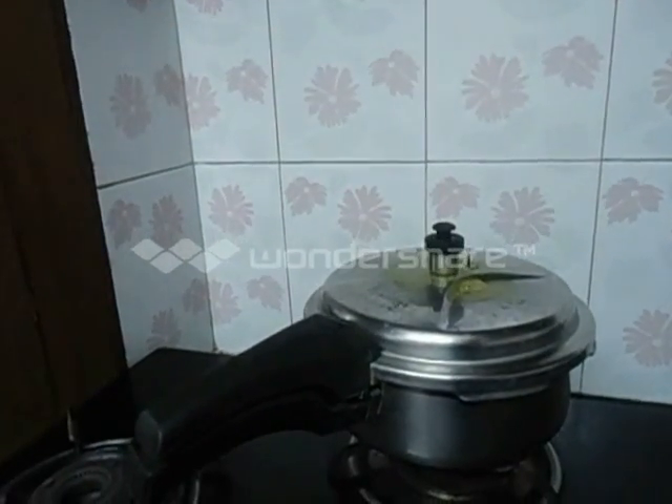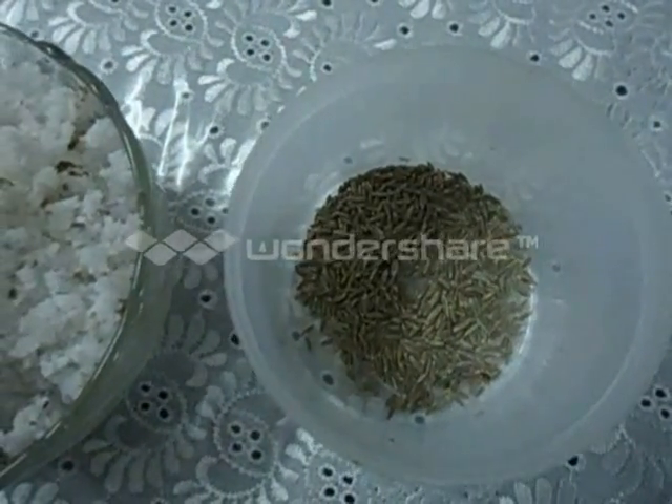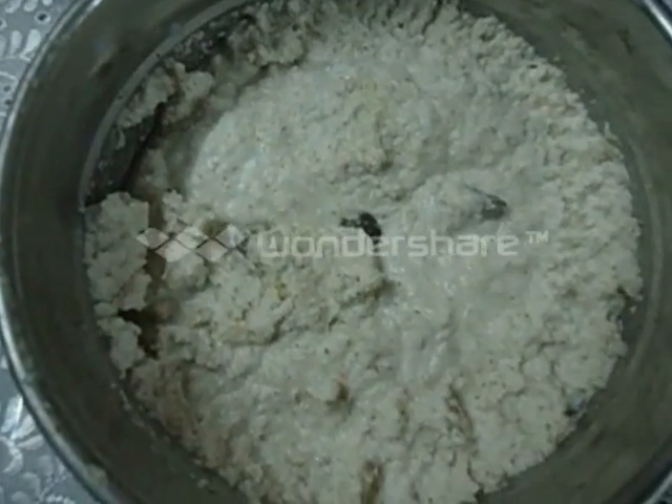Now we are going to turn off the flame. We are going to grind coconut and jeera together into a fine paste. The coconut and jeera paste is ready now.